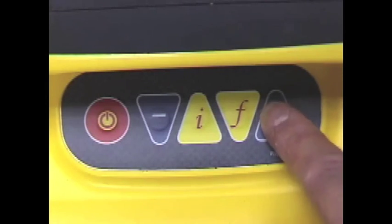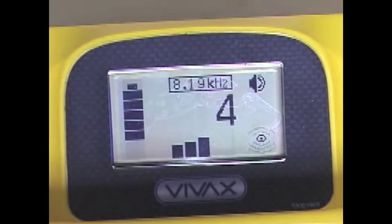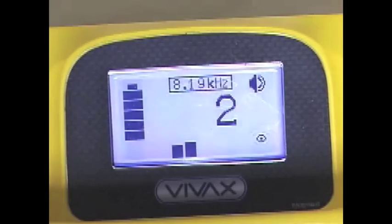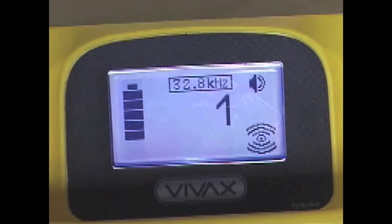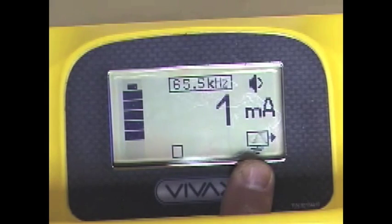Press the plus and minus buttons to increase and decrease the amount of signal injected into the line. To change frequencies press the function or F button. The frequencies will begin to cycle with each press. When a direct connection lead is attached to the unit, a direct connection symbol is displayed on the lower right side of the LCD.